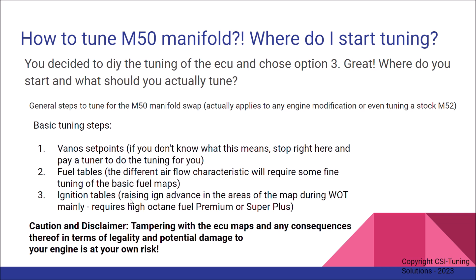Of course, if you raise the ignition advance tables by a couple of degrees, depending on how high you want to go, you will have to run higher octane fuel — premium or super plus 98 octane, or 102 if you want to go all out. With higher octane fuel, you can raise the ignition maps quite a bit. A word of caution: tampering with ECU maps and any consequences in terms of legality and potential damage to your engine is, of course, at your own risk. This may not be legal in the area where you live, so this is completely up to you. Be careful when changing maps so that you don't damage your engine.